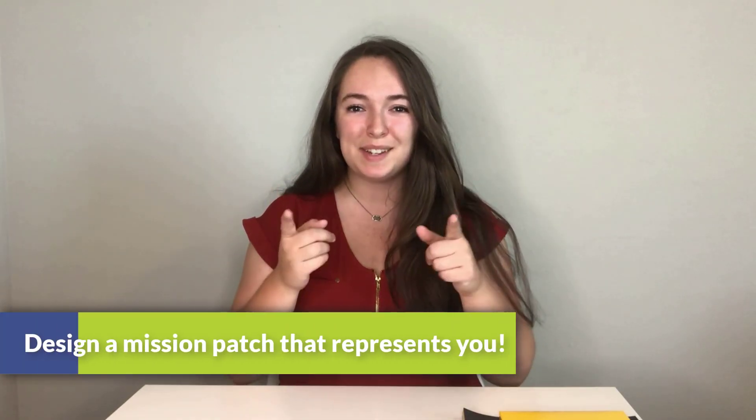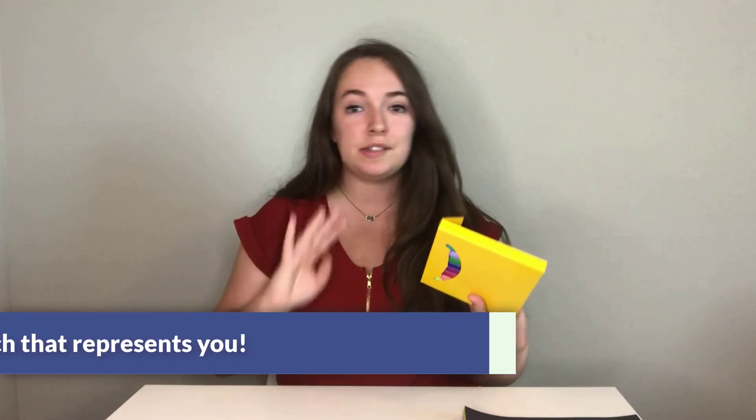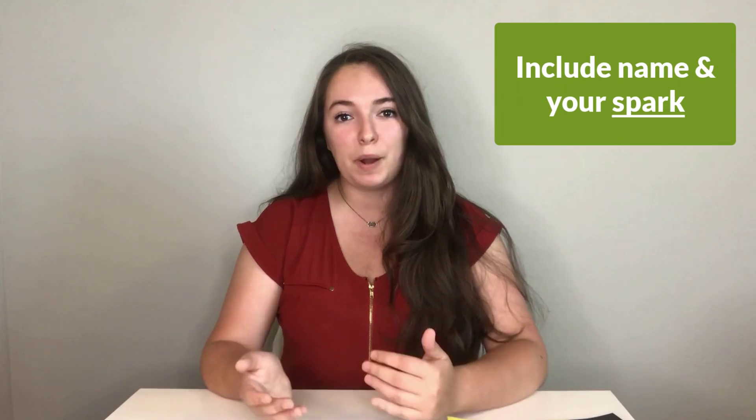For today's activity, you'll be designing a mission patch that represents you. For this activity, you're going to need some markers, crayons, colored pencils, some construction paper, and any types of art supplies you might have. Your mission patch is something that represents you, so decide on what kind of shape you want — whether it's a circle, a triangle, a diamond — it's all up to you. Another thing we want you to include is your name as well as your spark.